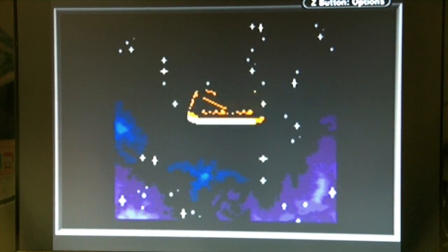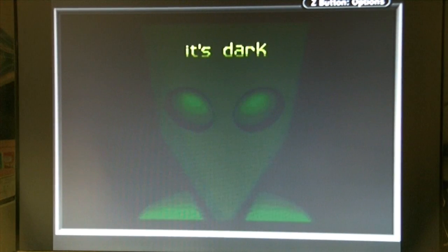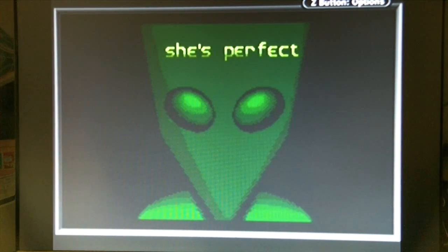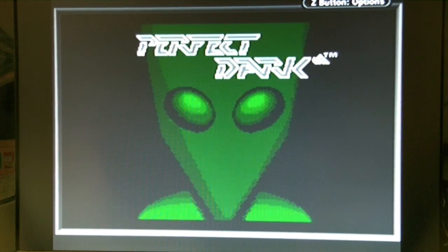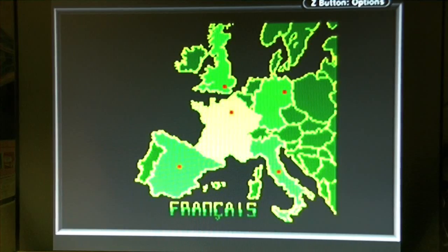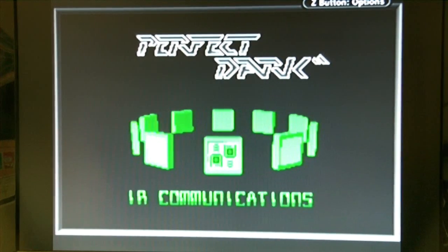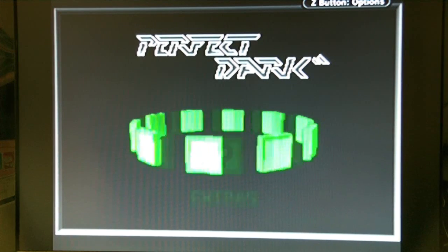Nintendo presents a game by Rare, made in 2002. That's a bit loud for me, but I don't know how well all the cameras are picking it up. There we go — Perfect Dark for the Game Boy Color. English, obviously. And we'll turn rumble off, because it's inside the GameCube.